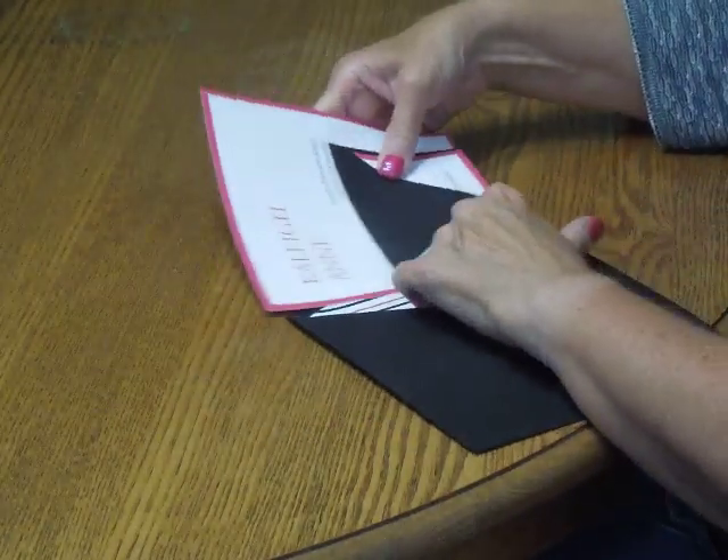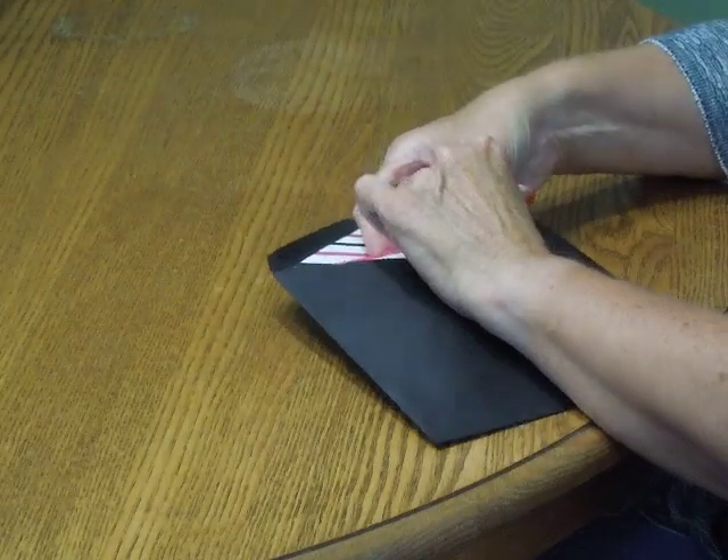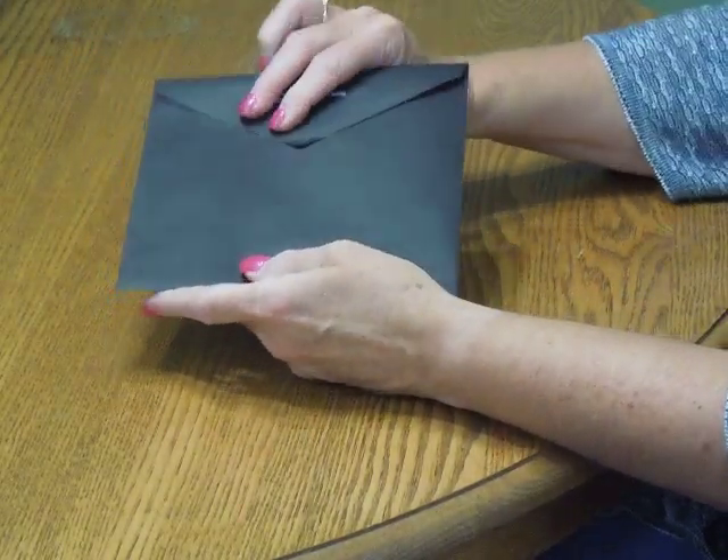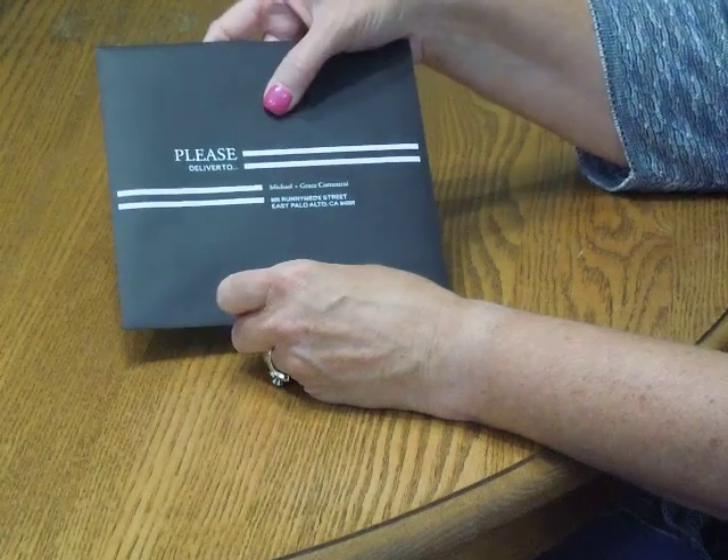Pick everything up and insert it into the envelope so the front of the invitation is facing the back of the envelope. Close your flap, seal it, and you're ready for mailing.